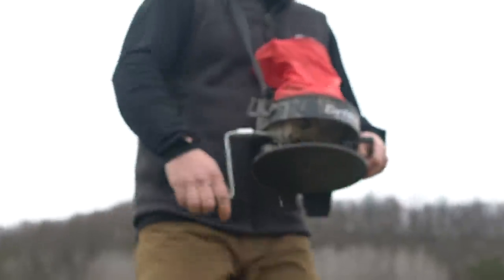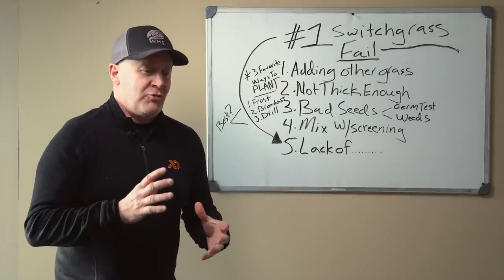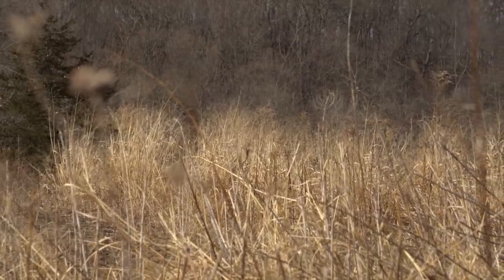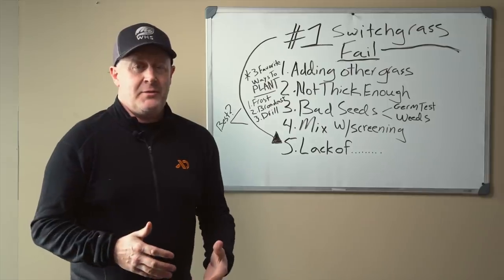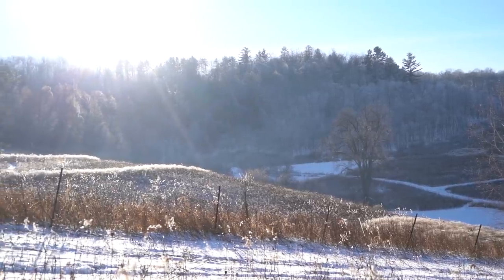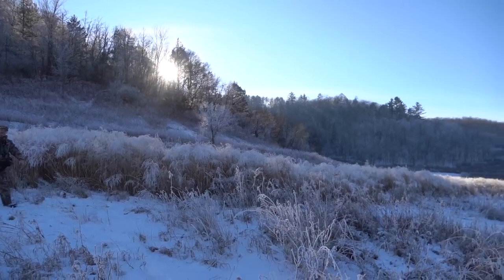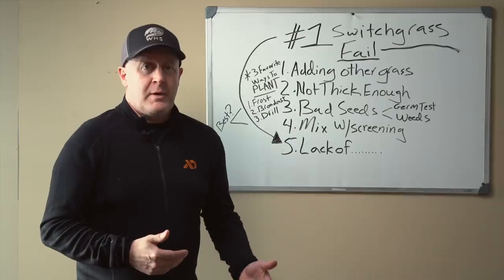Reason number one: adding switchgrass to other grasses. When you have mixes containing big bluestem, little bluestem, Indian grass — everyone's always looking for that next proprietary blend. But if you're looking for something standing up that helps sustain wildlife throughout the wintertime, it has to actually be standing — it can't be lying on the ground. When you add other grasses to a mix, especially in the upper Midwest and the northern third of the country, a lot of that grass is going to fail and lie down, not providing cover.